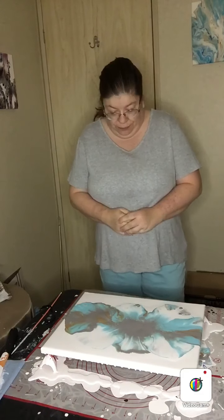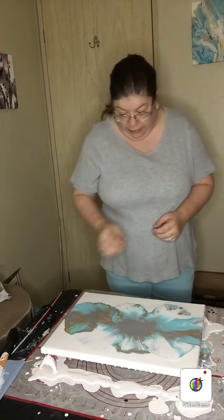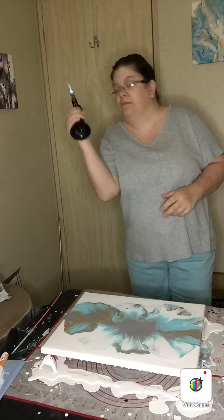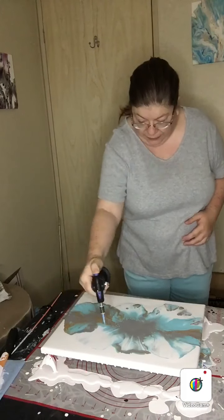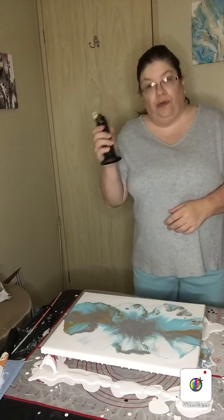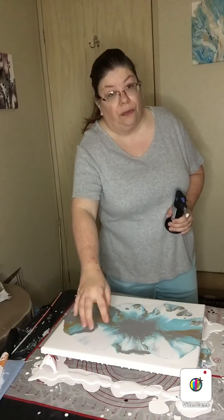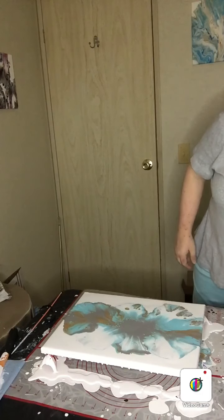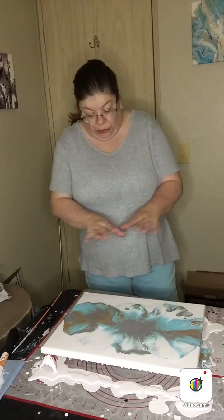Well, it's not bad — it's not one of my best, but still not bad. I feel like I'm getting a little too much white right there. But sometimes if you take your blow torch and just kind of run it over where the white is — well, in this particular instance it didn't really do it. Sometimes if you run the blow torch over areas where you want more color to come through, it'll bring some color through that white. But in this case it just did a little bit, so I'm not really going to mess with it because I don't want to ruin the rest of the composition.